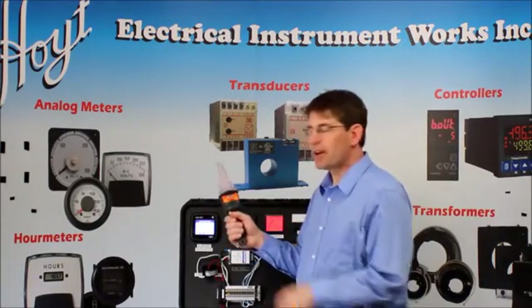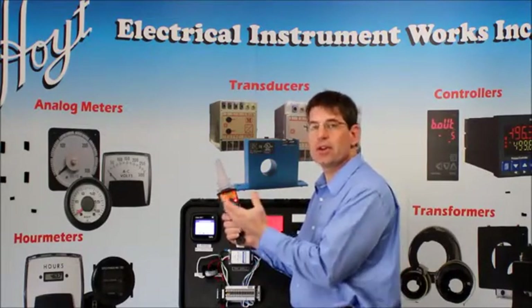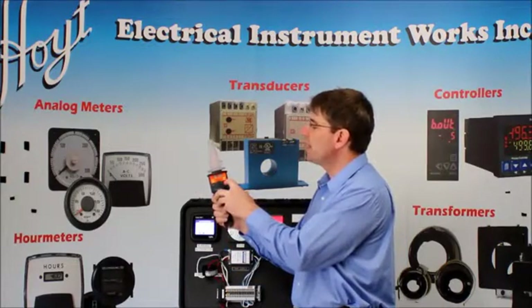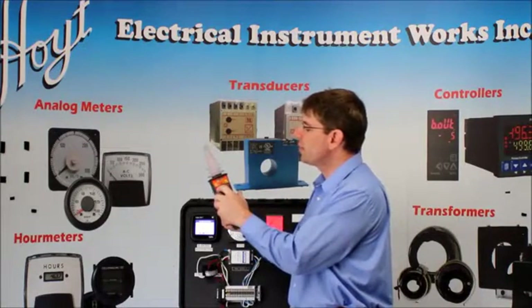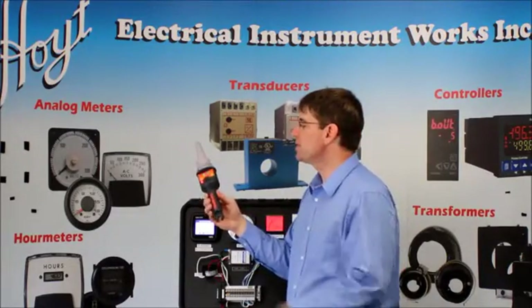To turn the device on, simply turn it on. Now if I wanted to test it in the field, obviously you can hear it beeping. I can test it to make sure it's working properly. You have high indicated by the red LED, and then you have low indicated by the LED. Switch over to low — it's on. The pulsing LED shows you that it's continuously measuring.